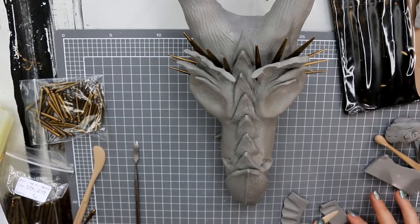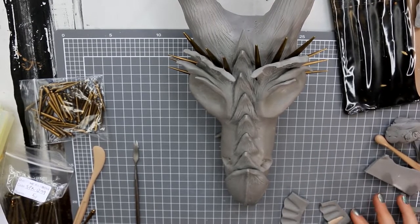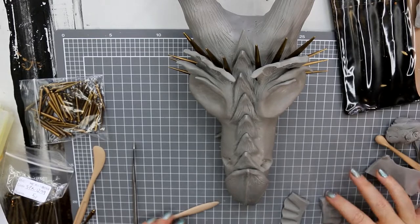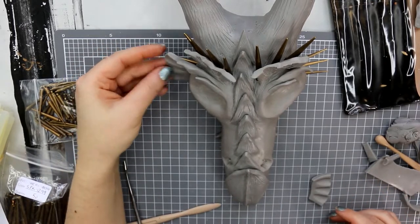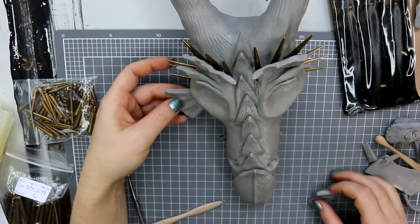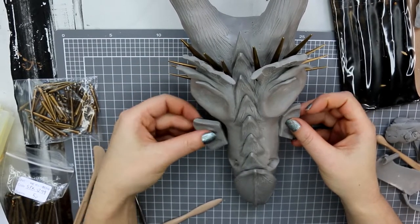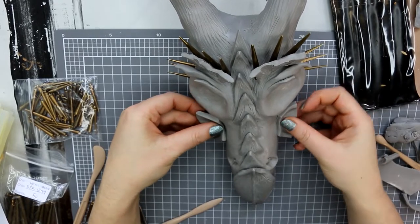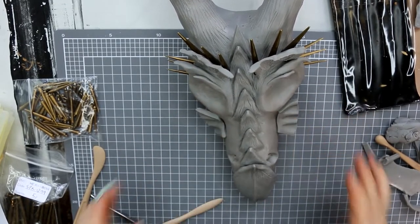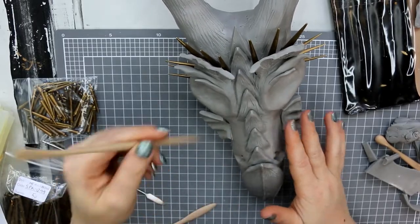I added some additional little details like fin shapes. I had to be careful where I put them — I originally wanted them towards the back of the skull but knew they could easily break off, so I put them somewhere a little bit tucked away and made sure they were nice and strong on there as well.